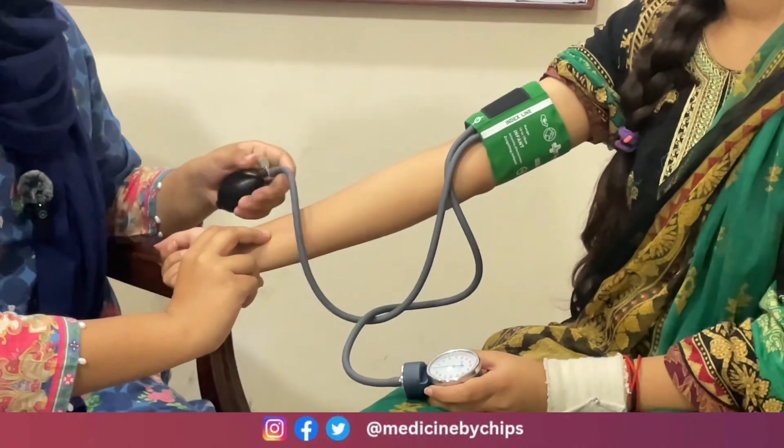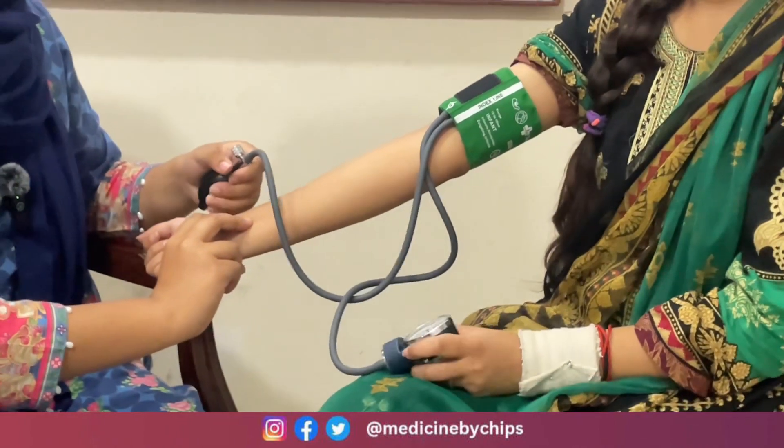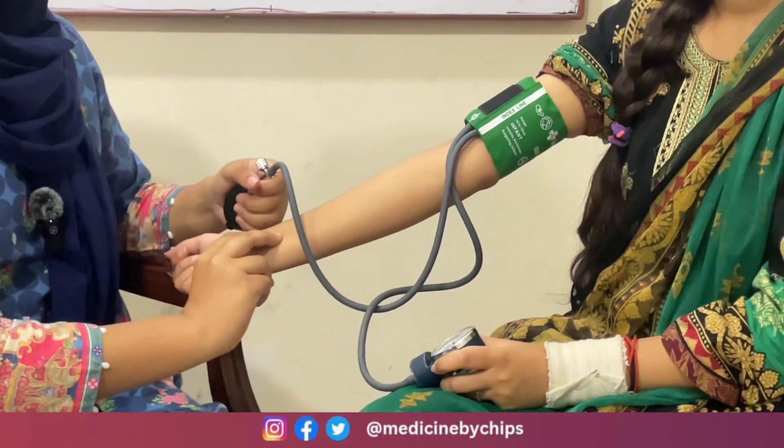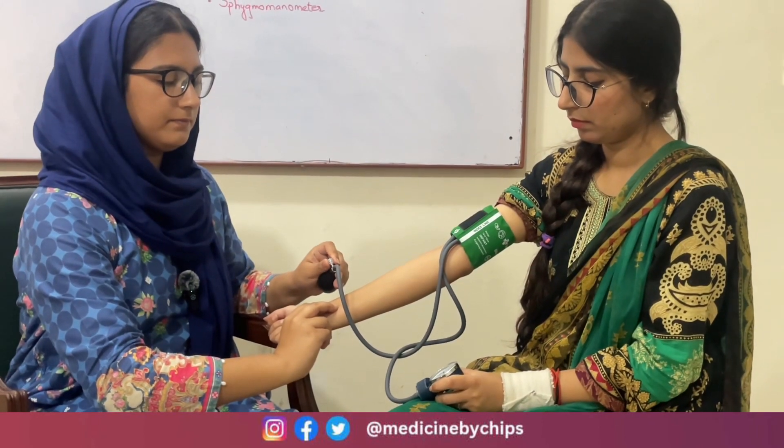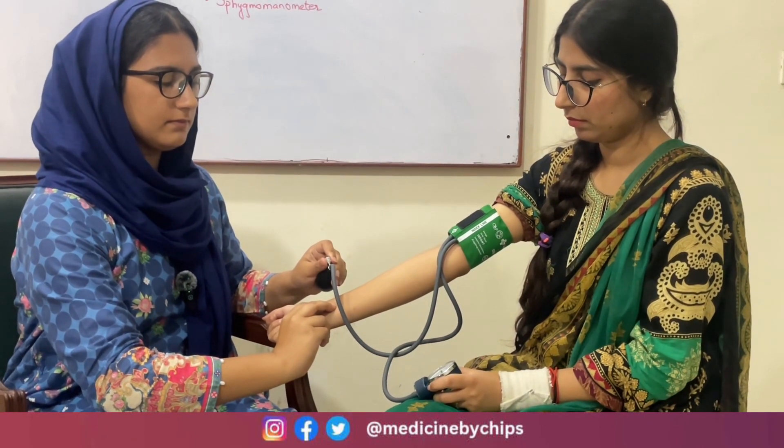In this method, first we will feel the pulse. After that, we will inflate the cuff till there is no pulse, then slowly deflate the cuff. The point when the pulse disappears indicates the systolic blood pressure — for this subject it was 110. And when the pulse reappears, that is the diastolic blood pressure — it was 70 for this subject.